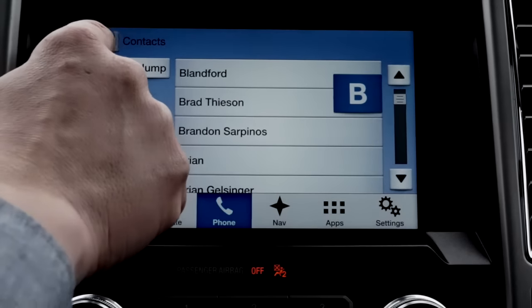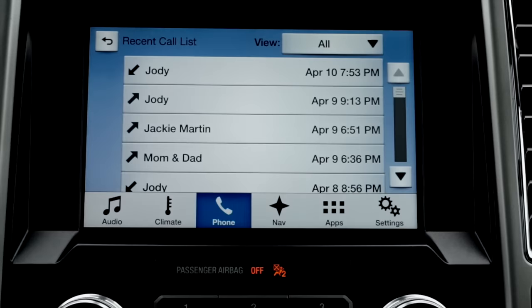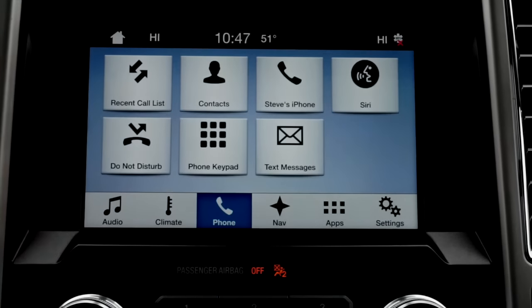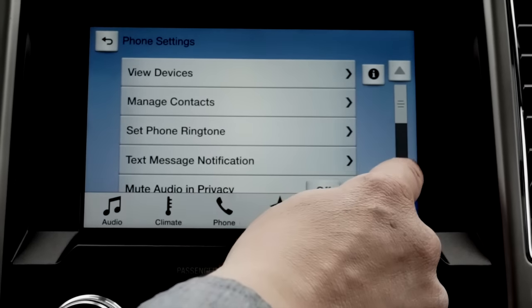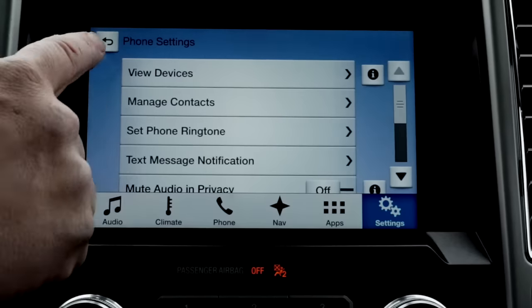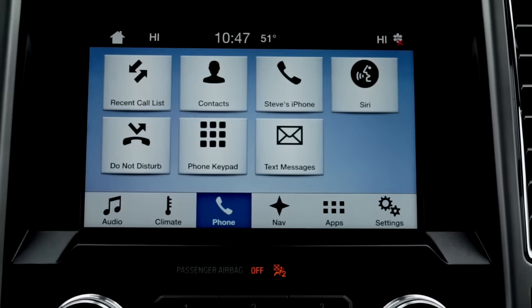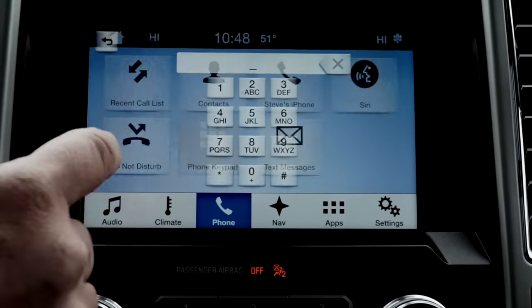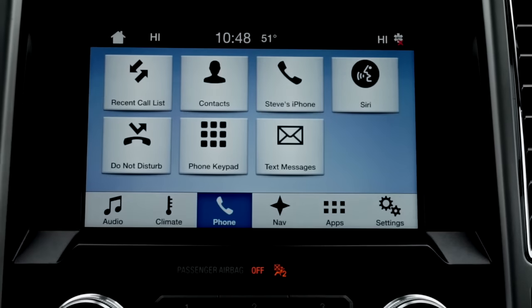Go back to the recent call list to see everybody who you've called, just like on your phone. Go to your phone to manage phone settings, back to the phone home screen. And if you have an iPhone, Siri is connected as well. Use the phone keypad for manual dialing, then return to the phone home screen.